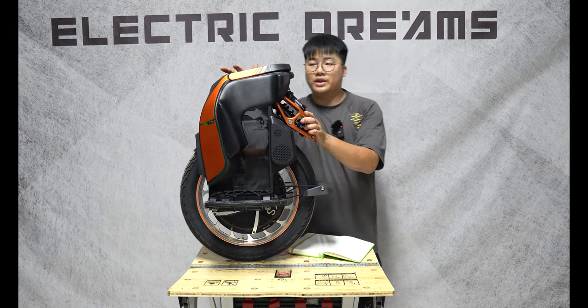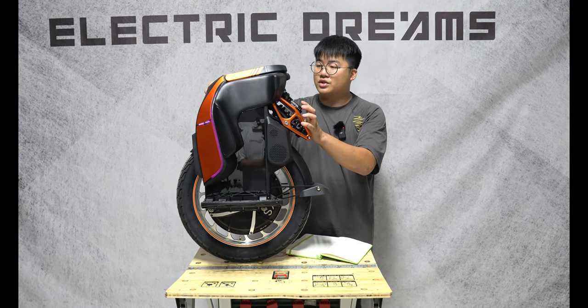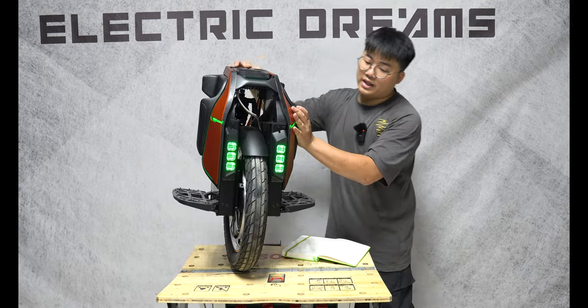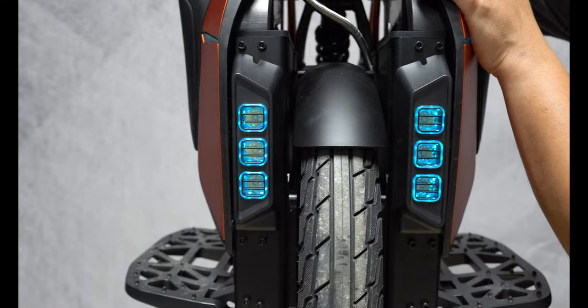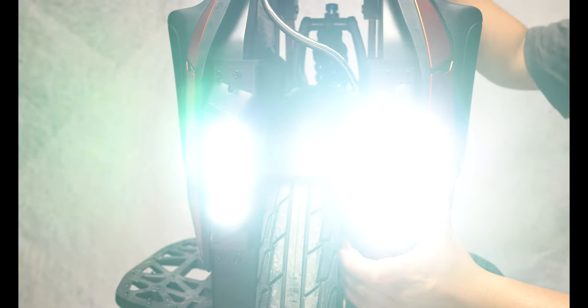So you shouldn't have much of an issue with that, but we'll see in the durability test. There are 178 LEDs throughout the entire unit, and you have five watt headlights on the front — three on each side, six total. Let's see how bright they are. That seems pretty decent, and I like that they've kept the adjustable headlight.